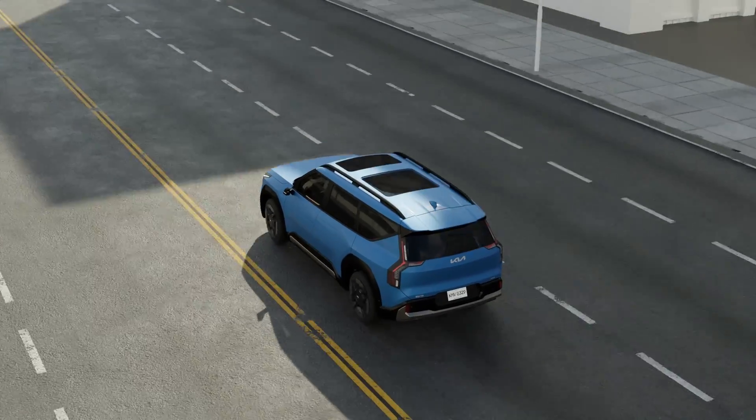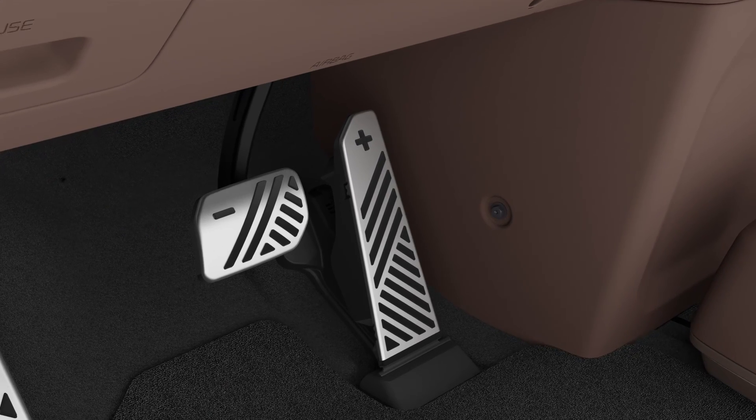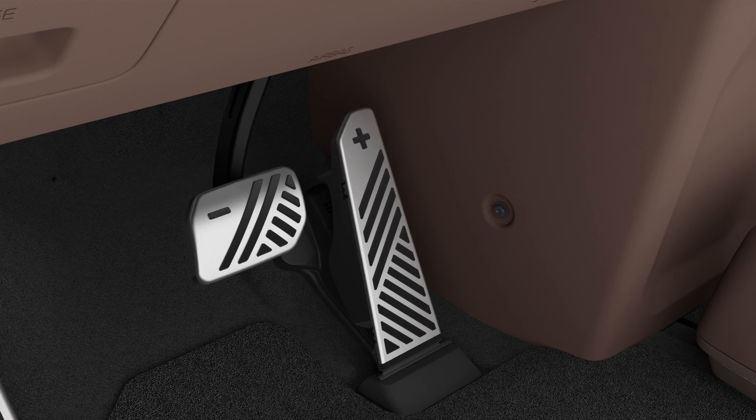Precautions to take when using auto hold. When auto hold is activated, press the accelerator slowly to prevent sudden acceleration.